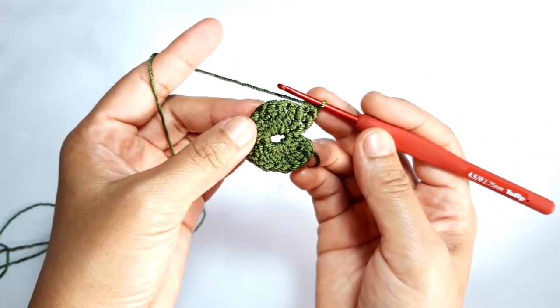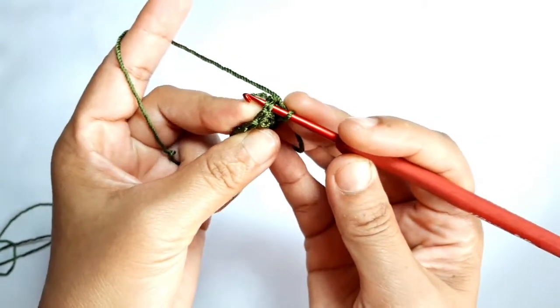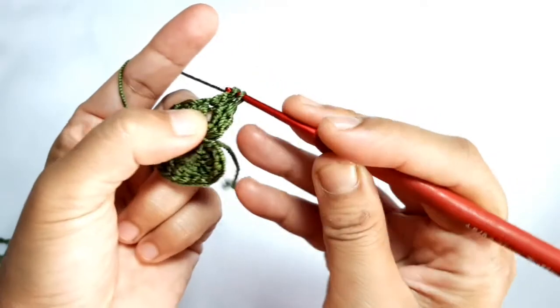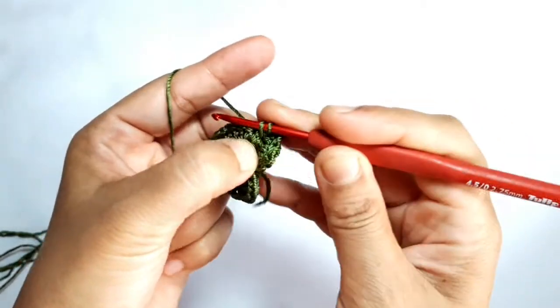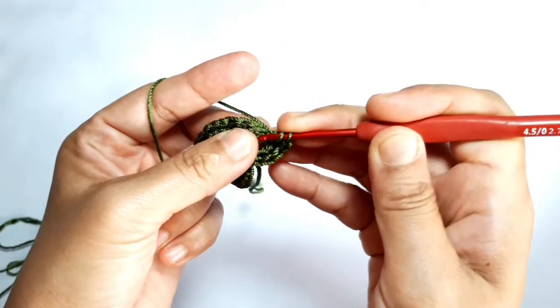Make the butterfly stitch on the first triple crochet. Insert the hook and grab the yarn, yarn over, pull it through one loop, insert the hook again, yarn over, pull it through two loops, yarn over, pull it through the two last loops, and chain one. Increase the butterfly stitch through the same stitch and through the next stitch. Don't forget to chain one.